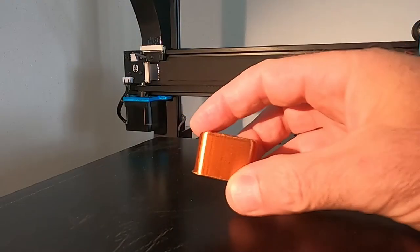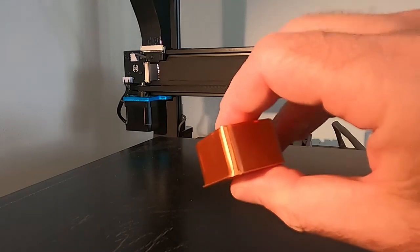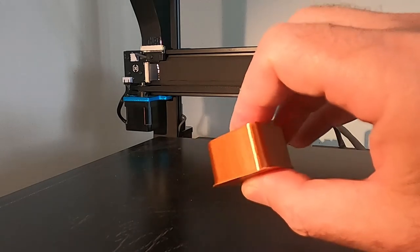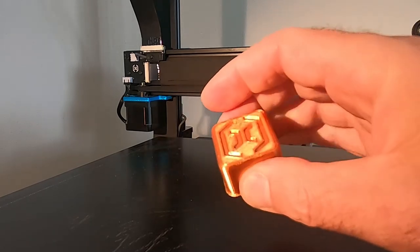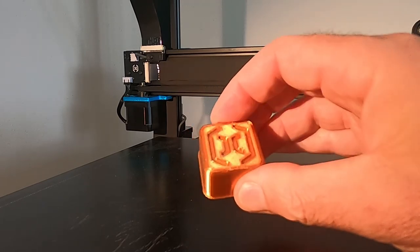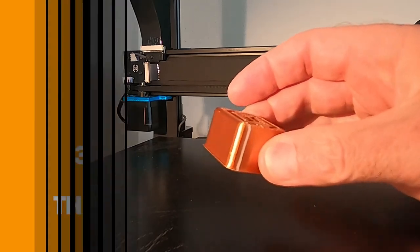And here we have our completed test cube in Sunlu copper silk. I have to say it's a beautiful colour — really nice. Just like the silver it has this really beautiful sheen to it. I'm really pleased with the end result. That's a really nice colour filament.